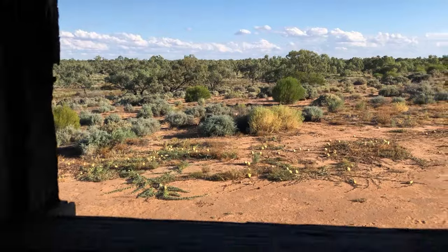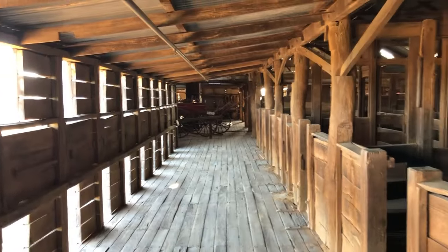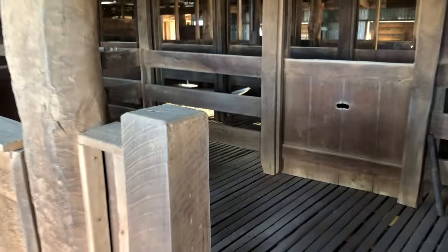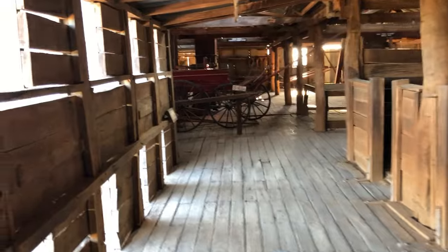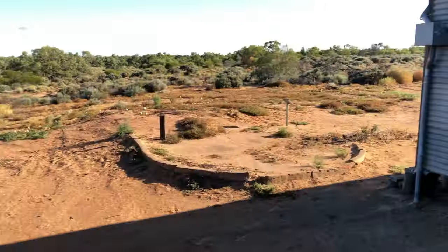Crossing now to the other side of the shed. This is where the blade shearing took place and it's still in very good condition. Similar setup with the catching pens, but no overhead gear. The blade shearers just pulled out wherever they landed — they didn't have to be next to a machine. It's all in really good order and built with very heavy timbers.